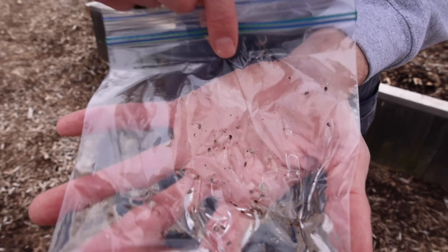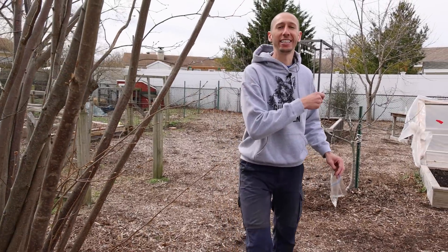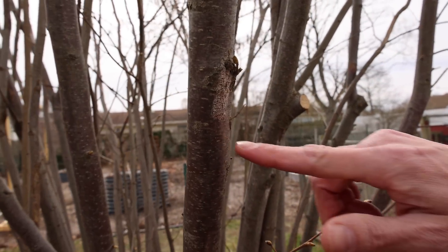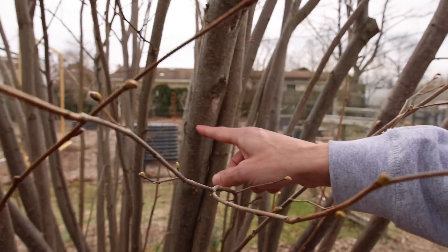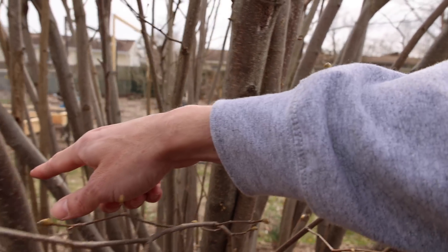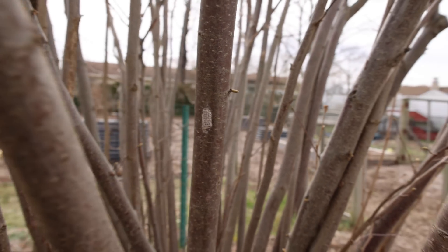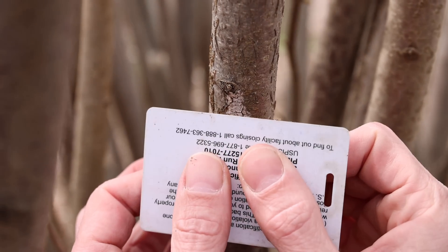Now we're going to go around and scrape a bunch more into this bag. I removed all the ones I could identify on the cherry tree. Now I'm looking at this hazelnut and I'm seeing a bunch — there's one right here, another one right next to it right here, and then even another one right here. So these things are just everywhere. We want to get rid of as many as we possibly can.